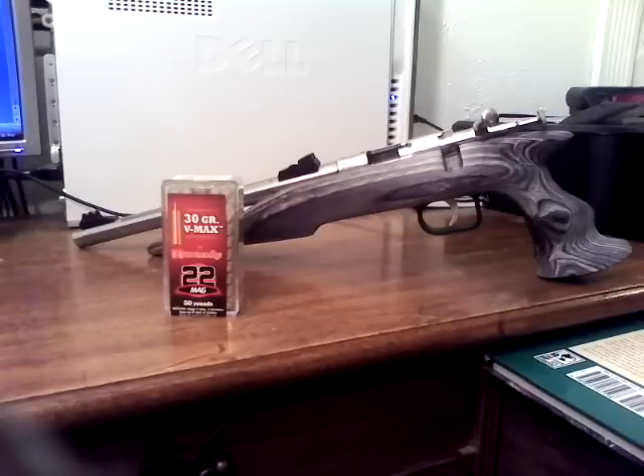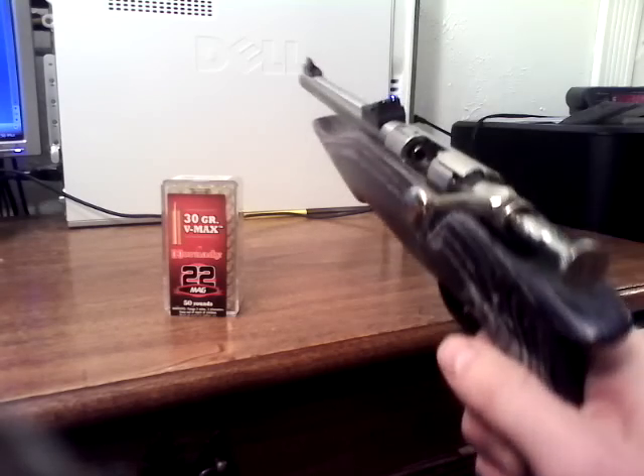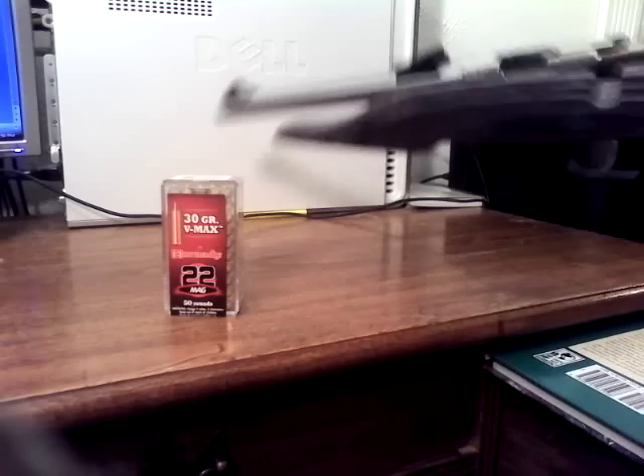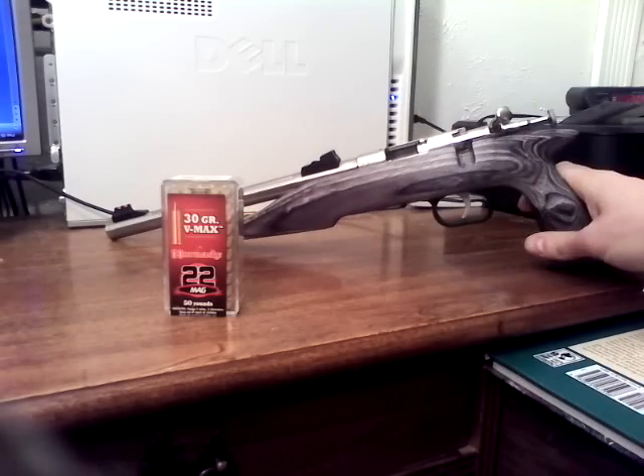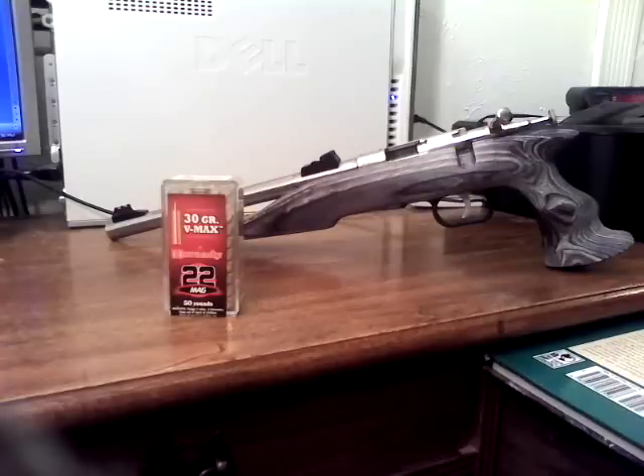Hello YouTube. This gun is unloaded. I take no legal responsibility for any modifications or actions you take based on this video review. This is a review of the Chipmunk Hunter Pistol in .22 Magnum by Keystone Sporting Arms LLC. I have no affiliation with Keystone Sporting Arms or any other gun or ammunition manufacturer.